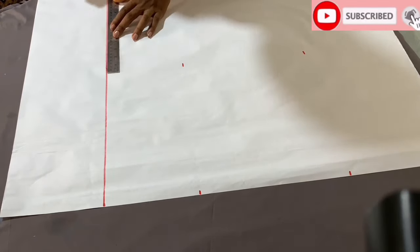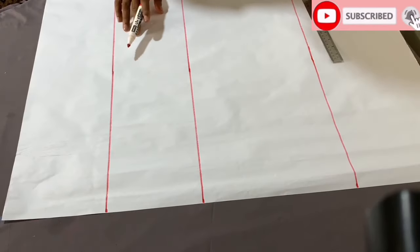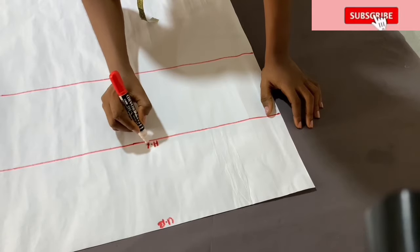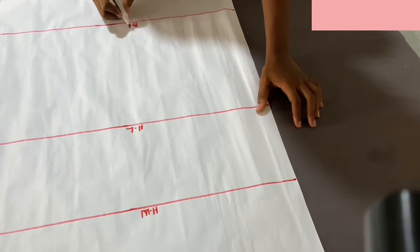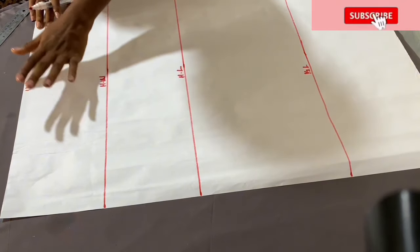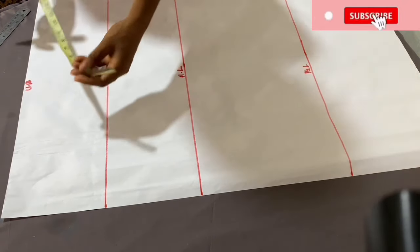After connecting all the points, I'm going to be labeling them. For the first one, since it's around the breast point and under bust area, I'm going to be using the under bust measurements at that point. Here will be the half waist measurements, then the hip line, and the half length. At this point, I'm going to be marking the under bust round measurement divided by four, then add the seam allowances.